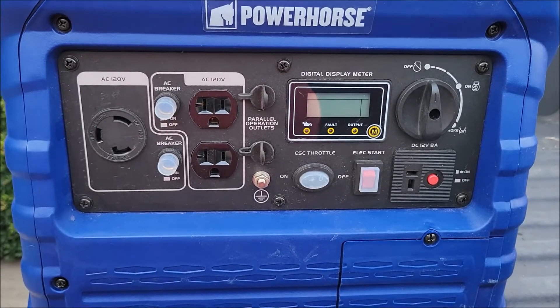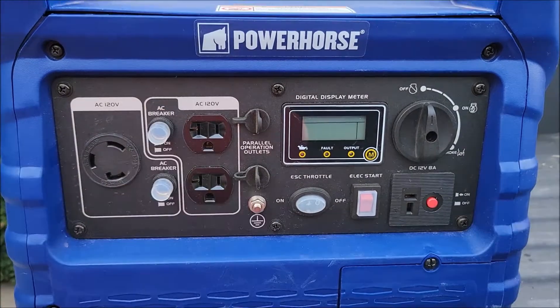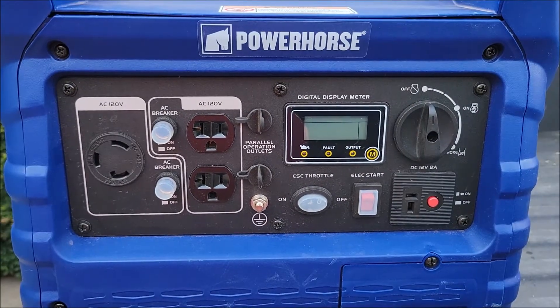If this video helped you understand what you've got to do with that high altitude kit for your generator, please give it a thumbs up and subscribe to the channel if you haven't already — it's that little red button below the video. Absolutely free. Until the next video, take care.